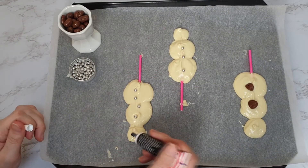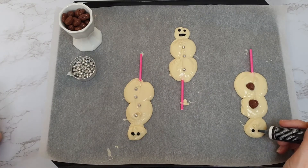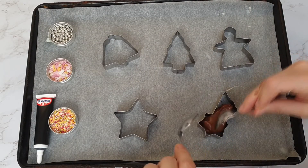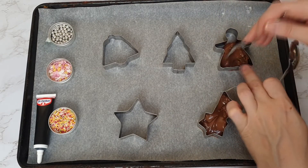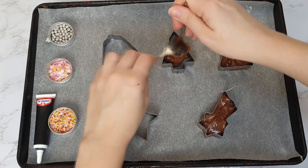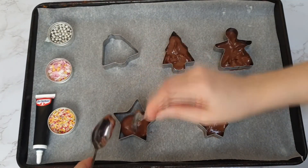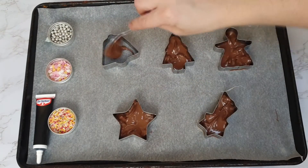Pop the snowman in the fridge for 10 minutes to set, then just pop it straight off the baking tray. For the shaped chocolates, melt your chocolate and lay out your cookie cutters on the baking paper sheet. Spoon the chocolate in, making sure to get it into the corners — on a couple of mine I didn't quite fill the corners enough and it left a small gap, so take a bit more time than I did.